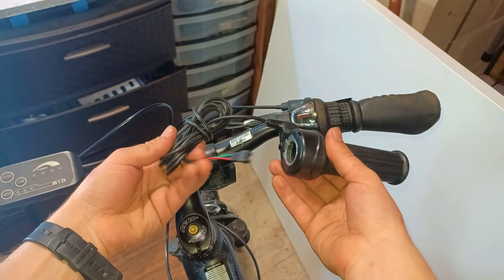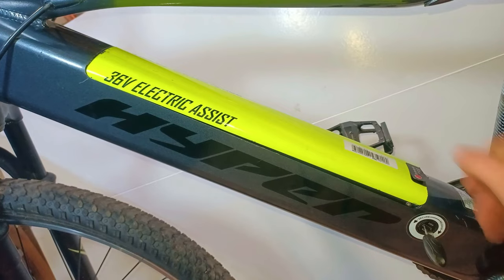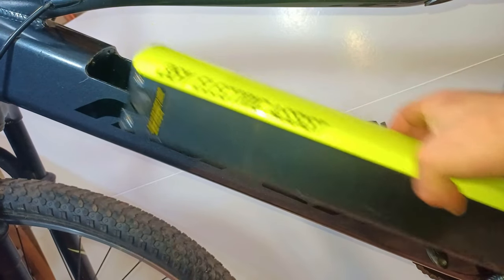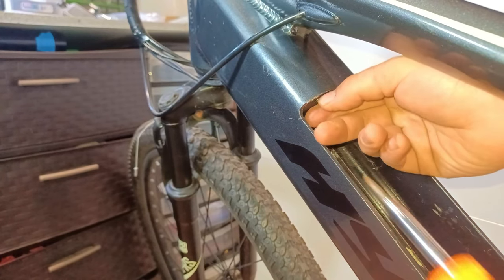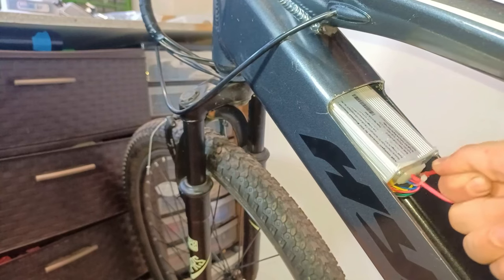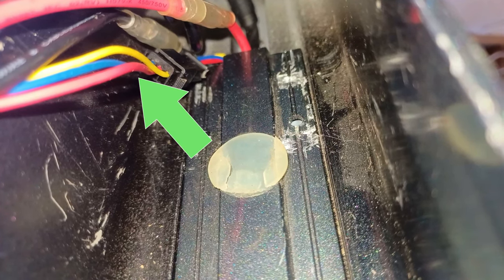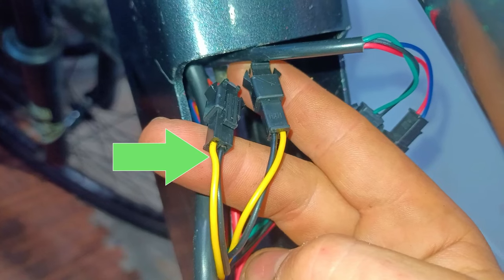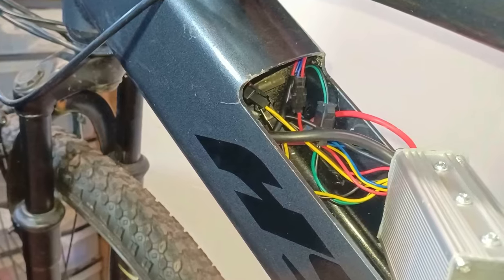To find out if this one is compatible, we'll have to remove the battery and have a look at the motor controller. While there appears to be a pedal assist cable, power cables, brake cables, and display cables, there doesn't seem to be a throttle cable.